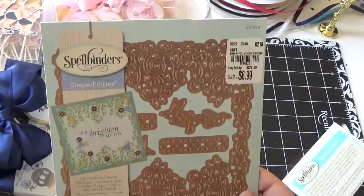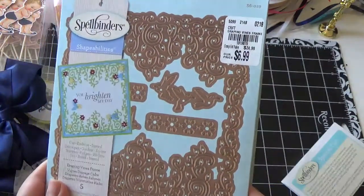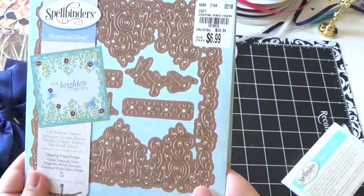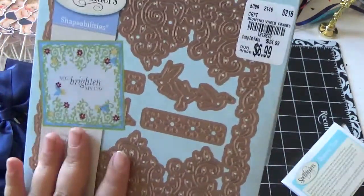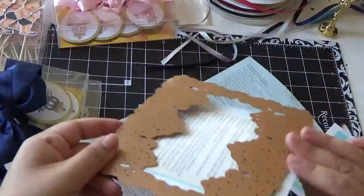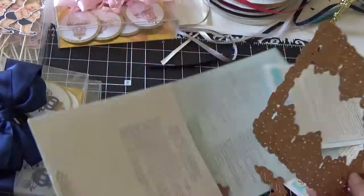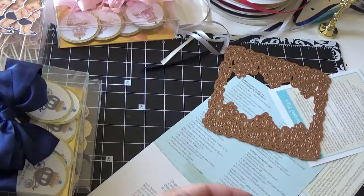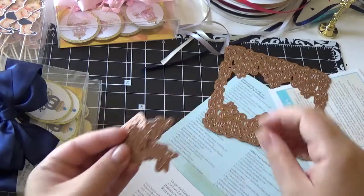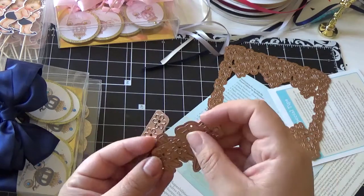And the last one — Shape Abilities — this one I got for $6.99. It's called the Draping Vine Frame and it comes with little birds and little flowers. I don't know what I would do with these, but maybe the flowers I could use to make little mini Prima-looking flowers.